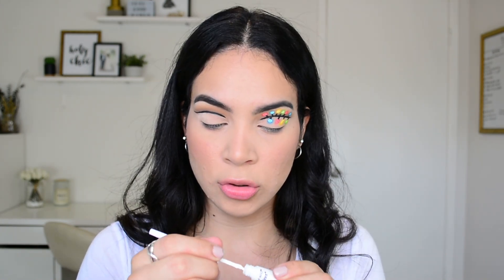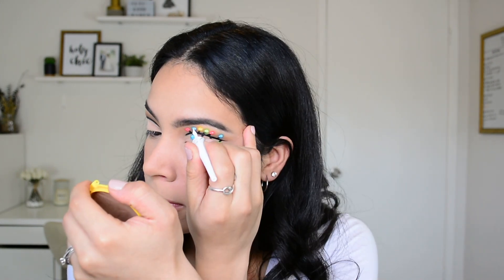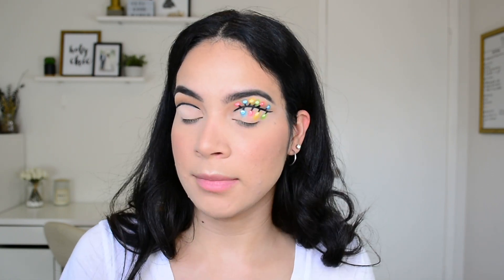Once all the colors are set, I'm going back in with the liquid liner applicator to draw little highlights within the lights — this step is optional but it makes it look more realistic. I also thickened up the black line so it looked more even. Now I'm applying a thin black line to hide the lash band when I apply my lashes.